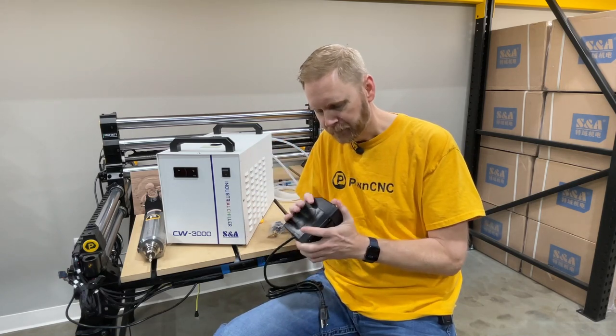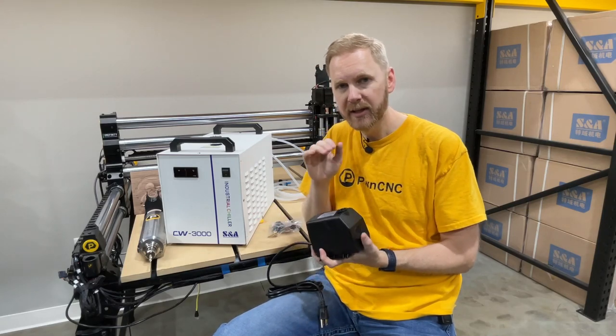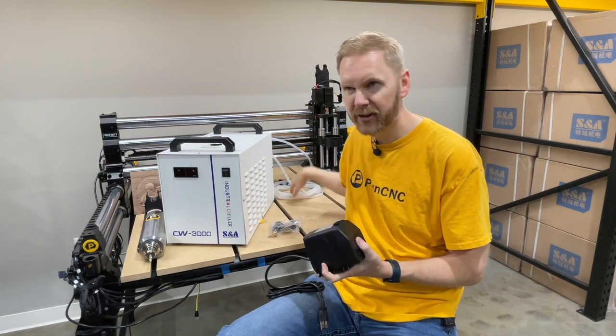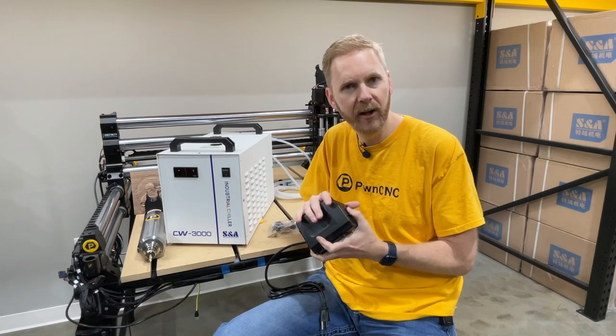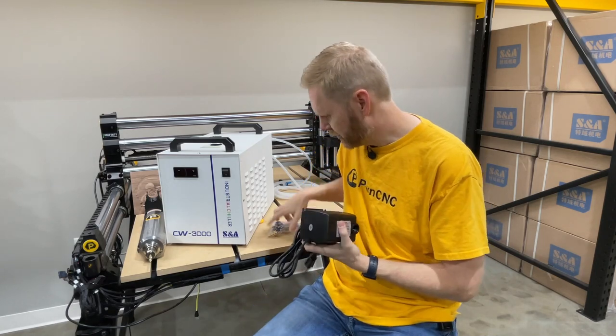So the pond pump is the basic option — that's the cheapest option available. The hoses are about thirty dollars and the pond pump is about twenty, so this cooling system kit is about fifty dollars total. That is the pond pump.